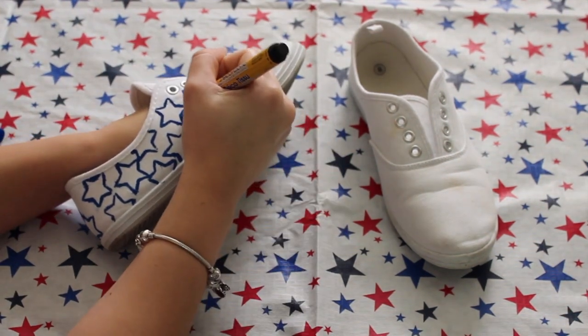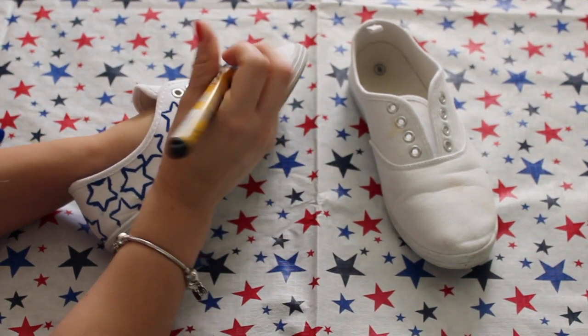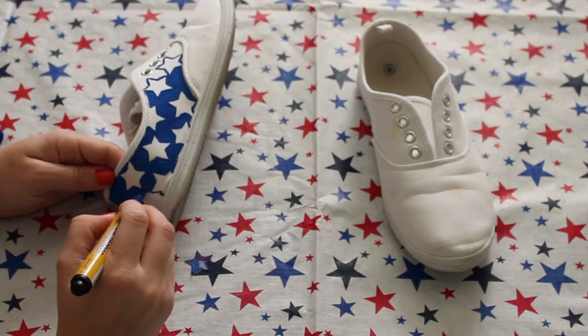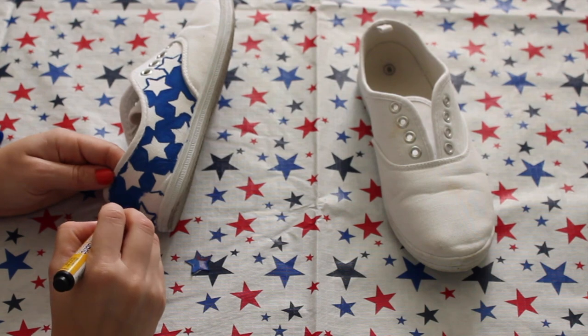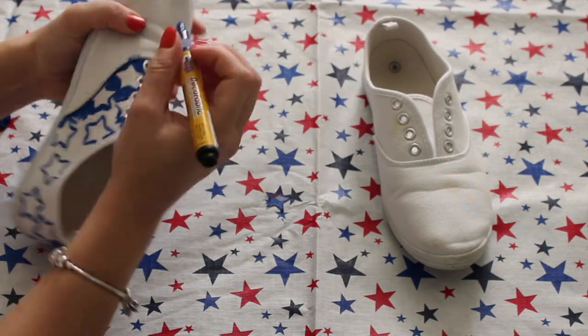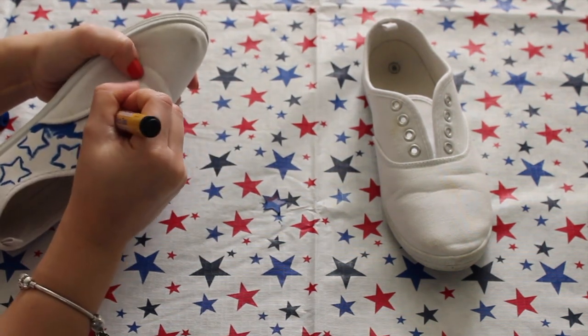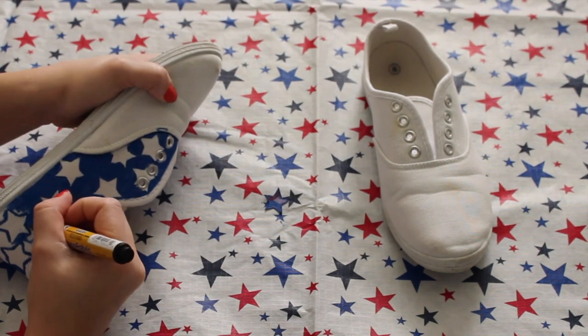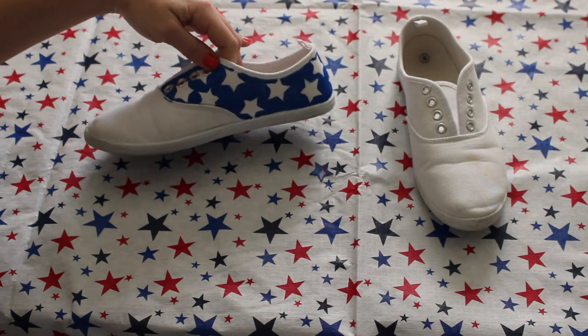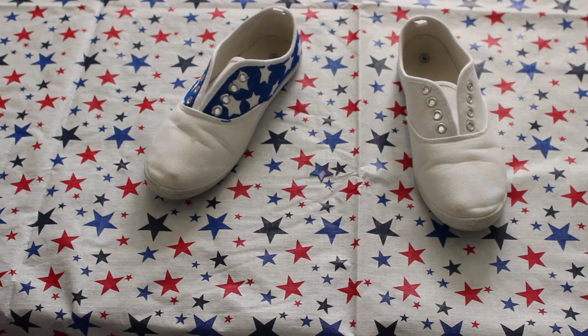Especially if you used white Converse, I think that would look really cool too. So now I am just coloring in the white part of the shoe in blue to make it look like part of the American flag. All of the products I'm using to create these shoes were very inexpensive, including the shoes themselves. I think I got these from Michaels — they were literally maybe like $5.